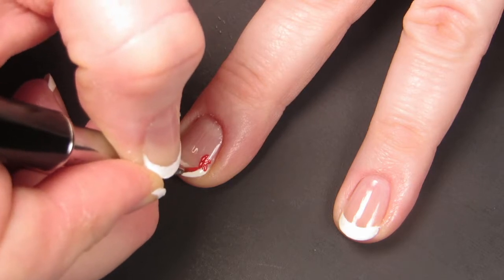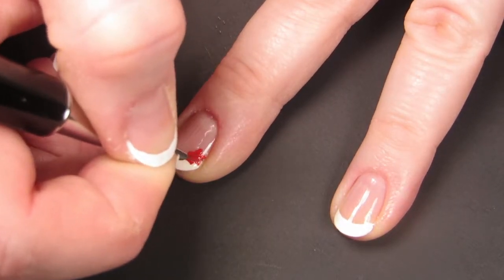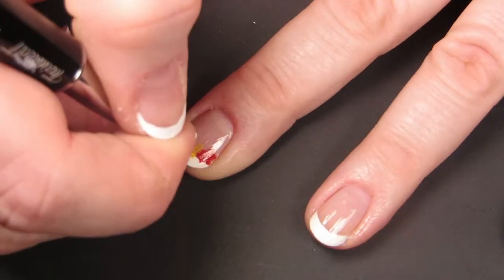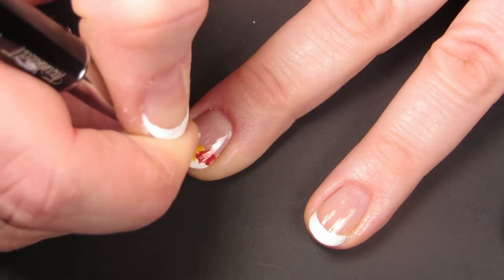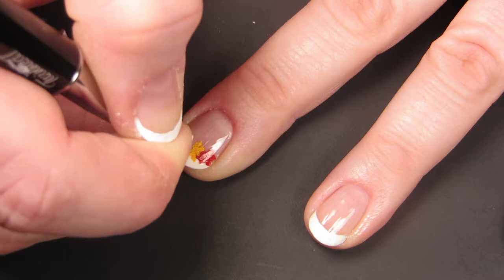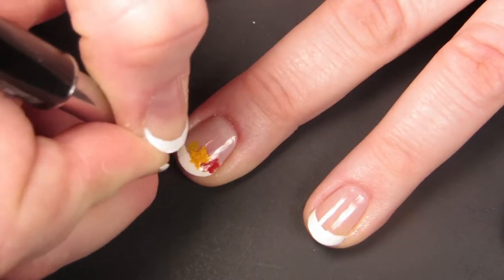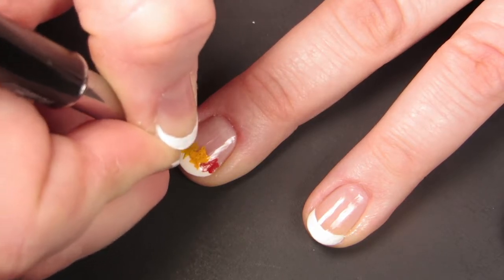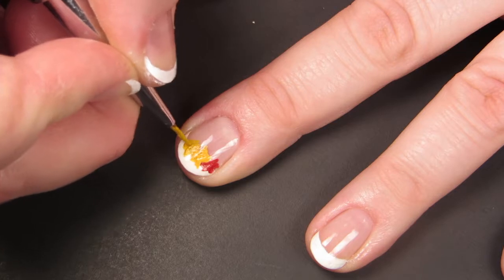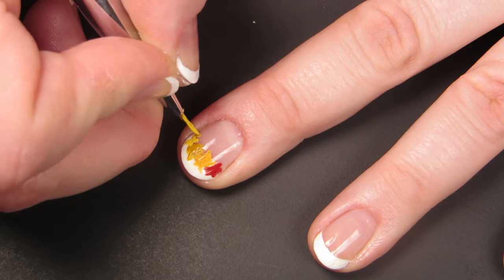You're a wizard, Harry. As I continued painting, my leaves got worse and worse and far less leafy and more blobby — that's what I get for painting my nails like 2:30 in the morning. I don't know what it is about French tips, they always make me feel so fancy. And with the leaf pattern on them, I'm autumn fancy.